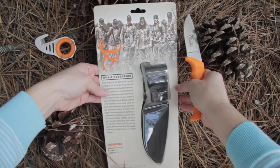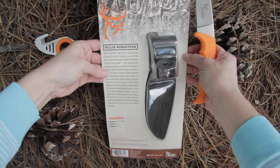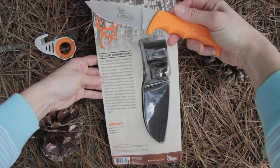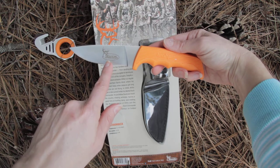You will also get a picture of the full family on the back side, and it tells you a little bit about Willie Robertson. The knife already comes engraved with Buck Commander on the front.